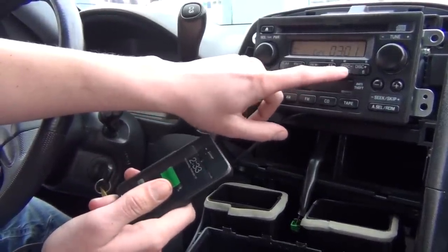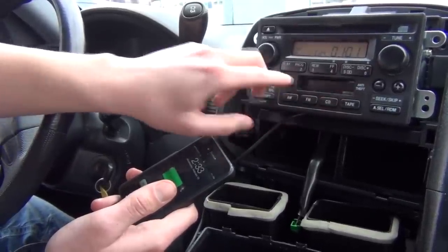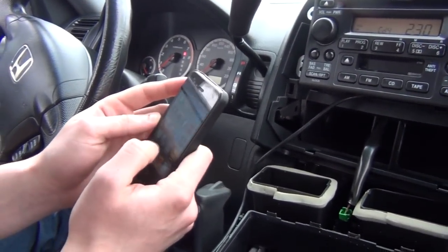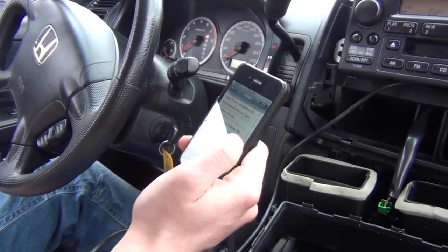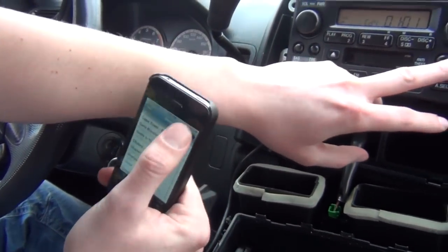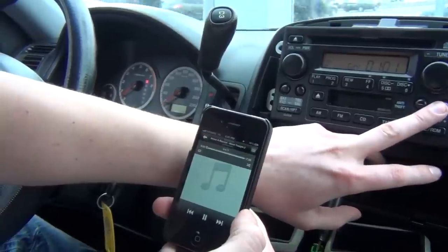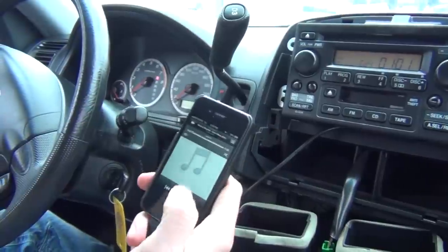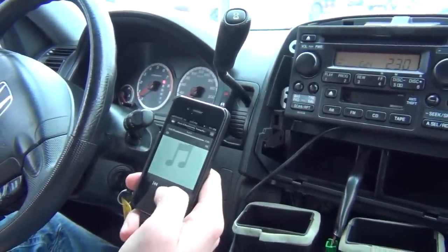We start from disc 1. In CD4 disc 1 mode, that's our hybrid mode. In hybrid mode you can switch songs both from the radio — as you can see I'm switching songs from the radio — and you can also switch them from the iPod itself because the iPod remains unlocked.